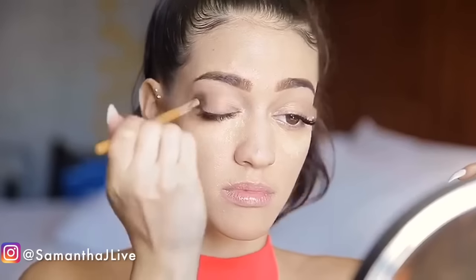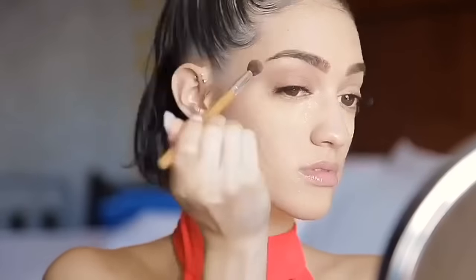I started my makeup off camera — I already have my eyebrows filled in, foundation on, as well as some Luxury Banai banana powder under my eyes, on my chin, and right along my T-zone.